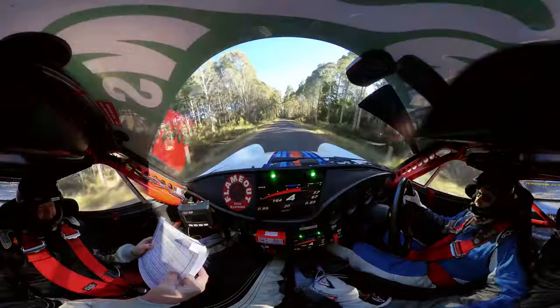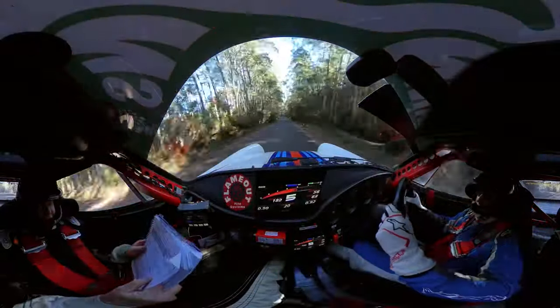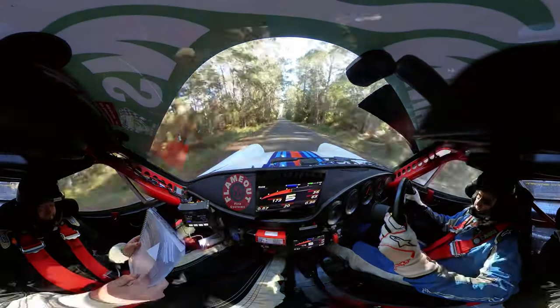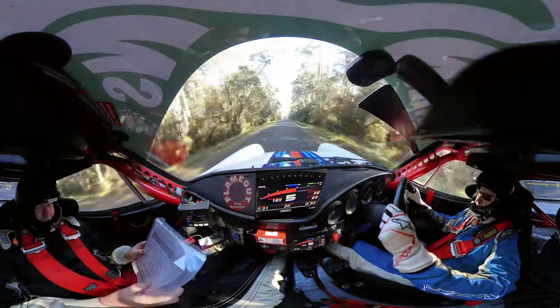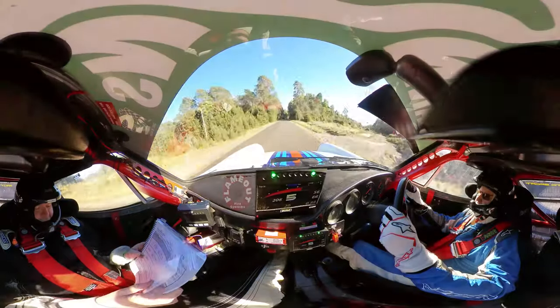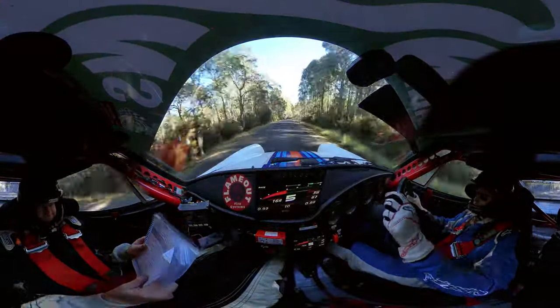Flat left on brow, go for 500. Keep going, you got it, well done. Then it's a fast nine right late long, tighten slightly, go for 600.